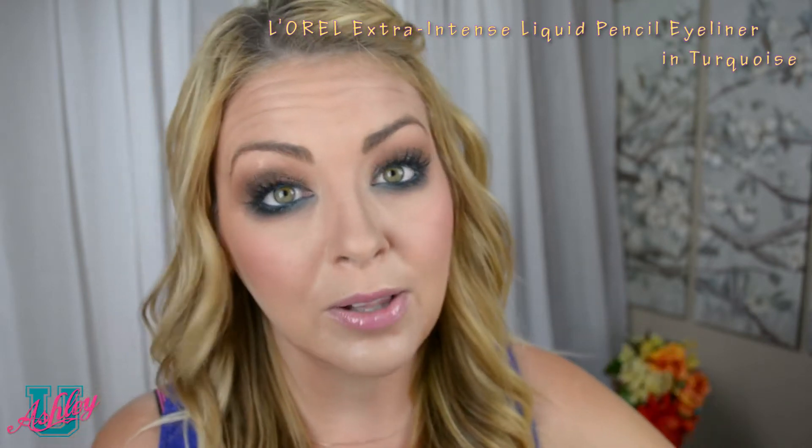Different kinds of eyeliner will make your eyes pop. This blue really works well on my green eyes. I love to do the white eyeliner to make my eyes a little bit bigger. I know it can be a scary thought getting that close to your eyeball, but it's safe and you'll be fine. It's a great finishing touch to your makeup.